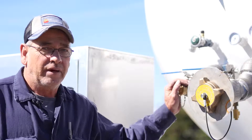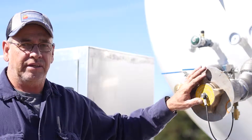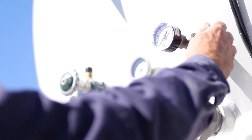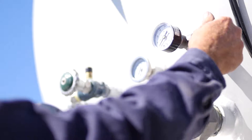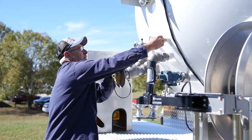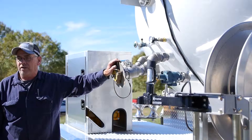Right here we have a vapor line and a liquid line. What you want to do is pull your cap off and get hooked up at your loading rack. Come over here and turn this 85% bleeder on to where it'll bleed. When liquid starts coming out of it you know your tank is full, so you shut everything down, cut your bleeder off, unhook your lines, and you're ready to go make deliveries with the truck.